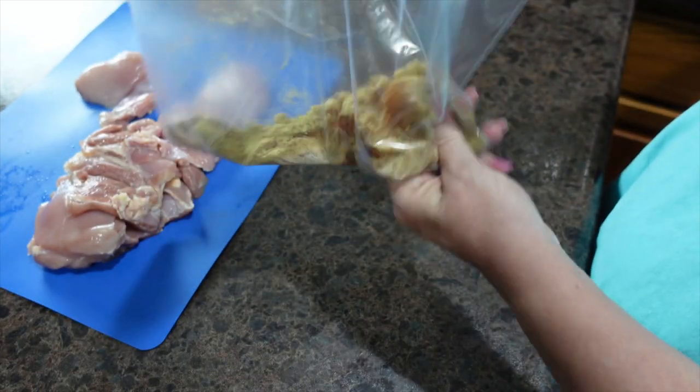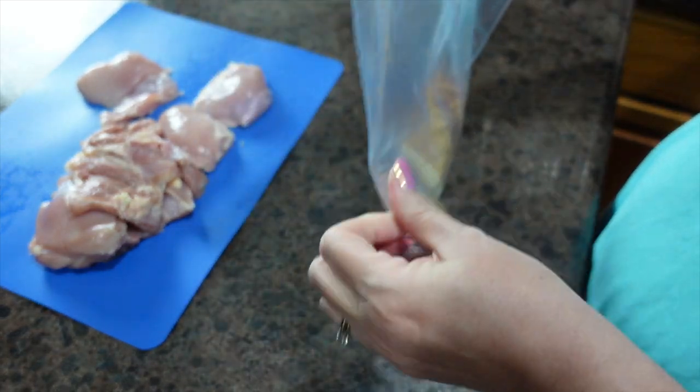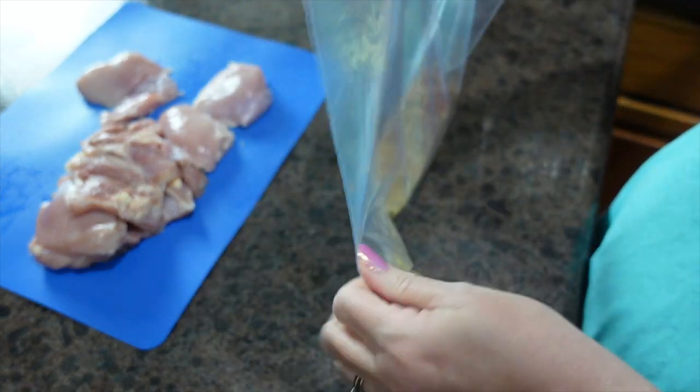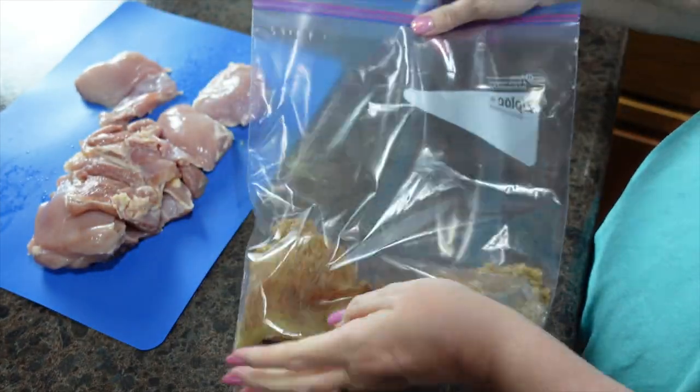I'm going to mix this up. We're going to bake this in a preheated oven at 450 degrees. I found this recipe on Pinterest, so I'll make sure to link it below.